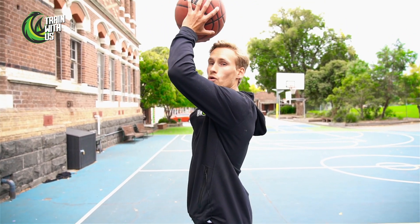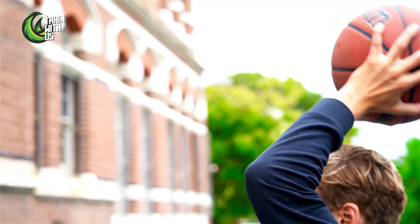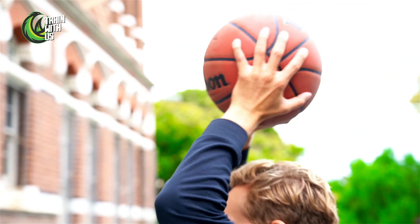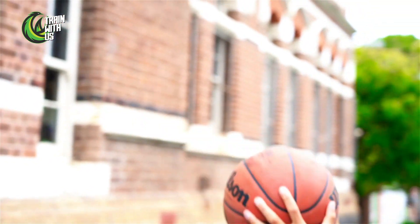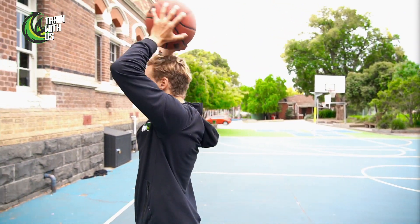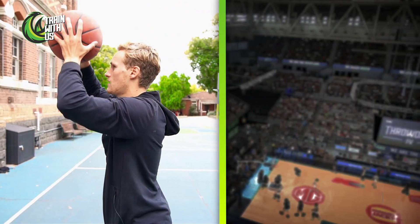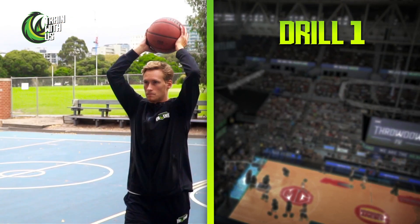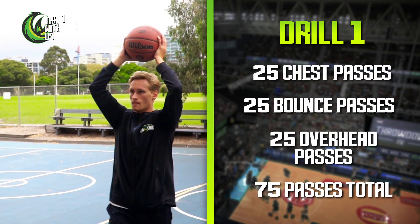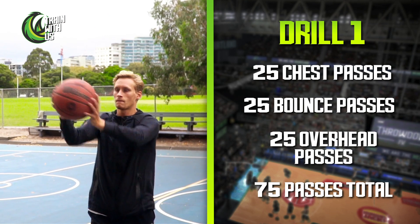Finally, we go to overhead passes. Same thing again — ball above our head, we step and throw from above. Thumbs start up, thumbs down, step and throw. Overhead passes — 25 of those. So 75 total passes for the first drill.